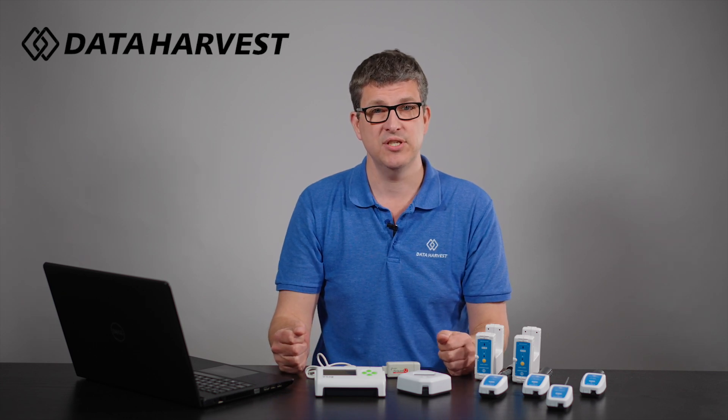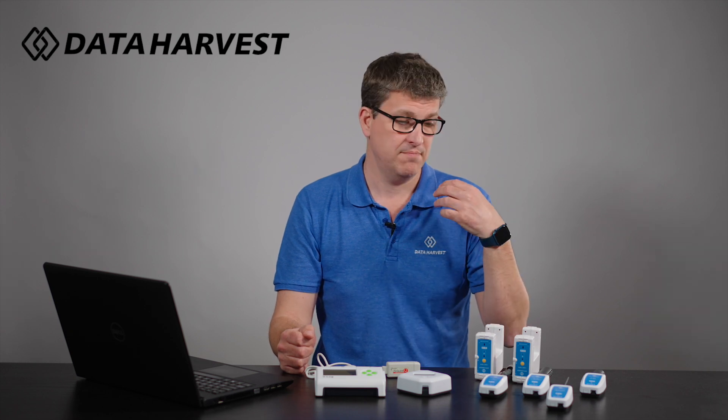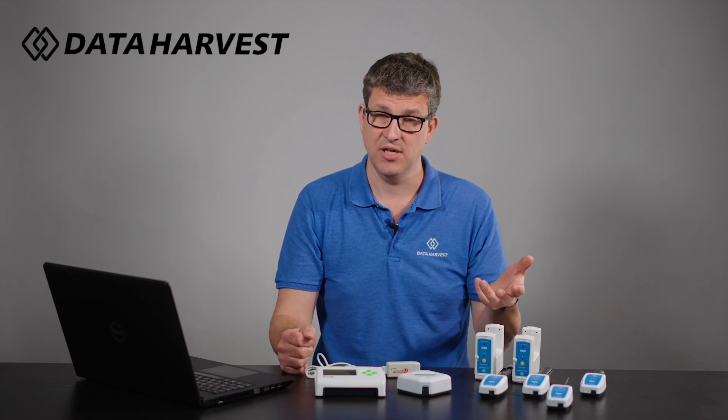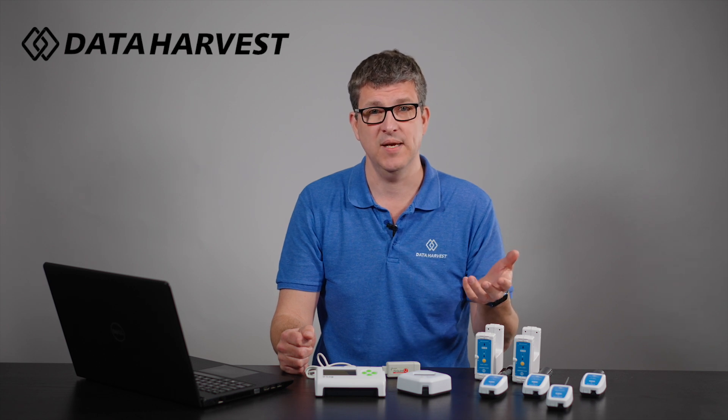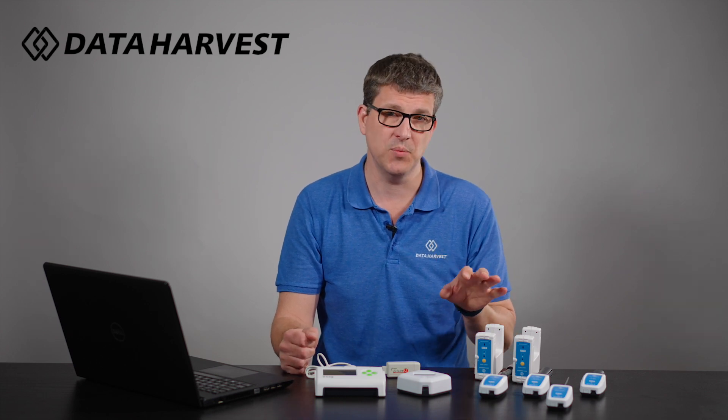There are lots of videos on our YouTube channel showing how the wireless sensors work in experiments, covering the wireless sensors themselves, and talking you through our Easy Sense 2 software. Please go on there if you like what you're seeing today and want to see more videos, especially on the wireless sensors.